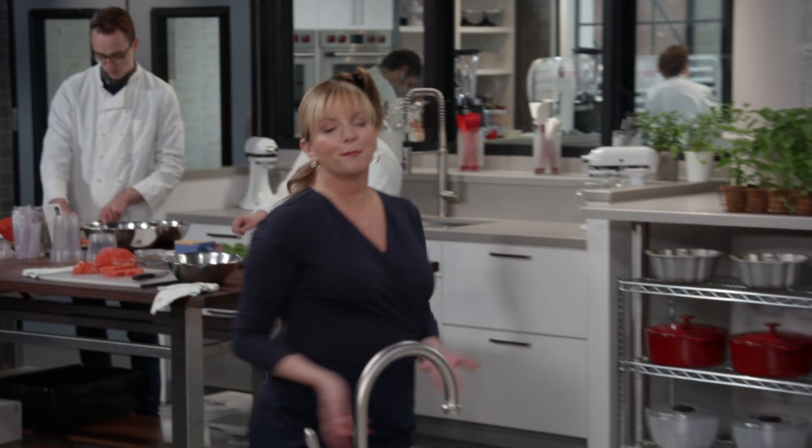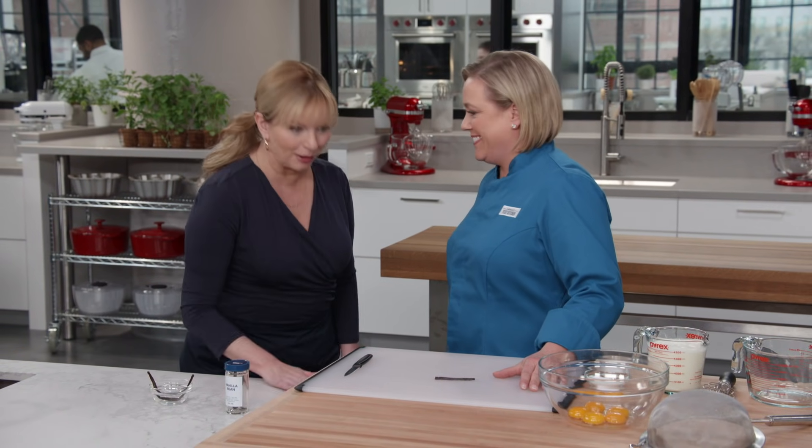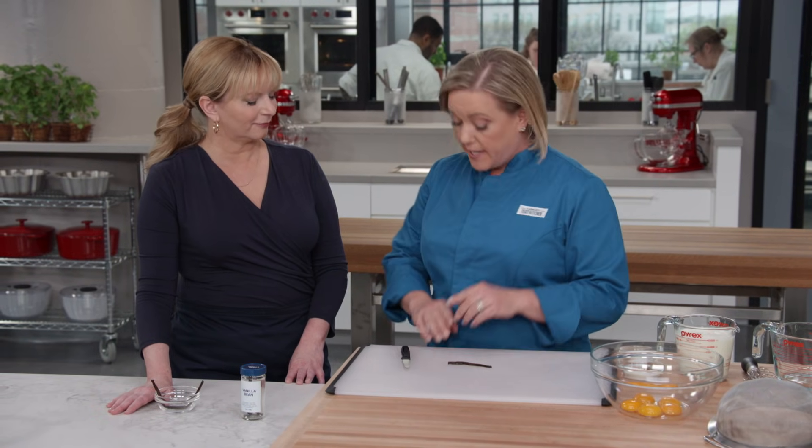We all know that sous vide cooking is great for main course dishes, but what about dessert? Julia's going to show us why sous vide might be the perfect application for making creme brulee. Creme brulee is a very heat-sensitive technique — you have to temper the yolks, heat the cream, and then you have that water bath that the ramekins sit in open-air in the oven. That water bath can cause problems — a little wave can go up over the rim and ruin a creme brulee. Using sous vide takes all that out of the equation.